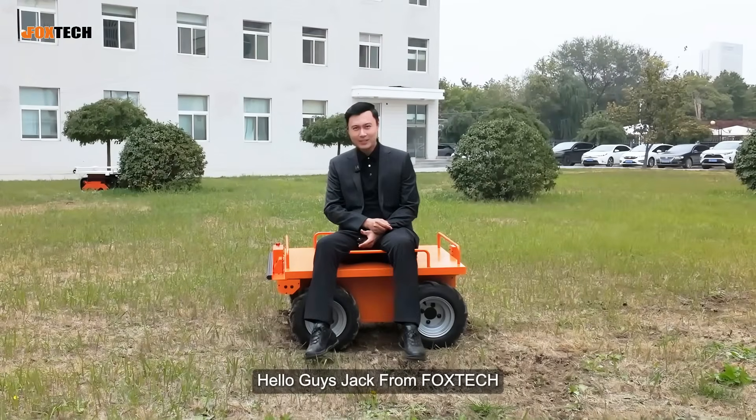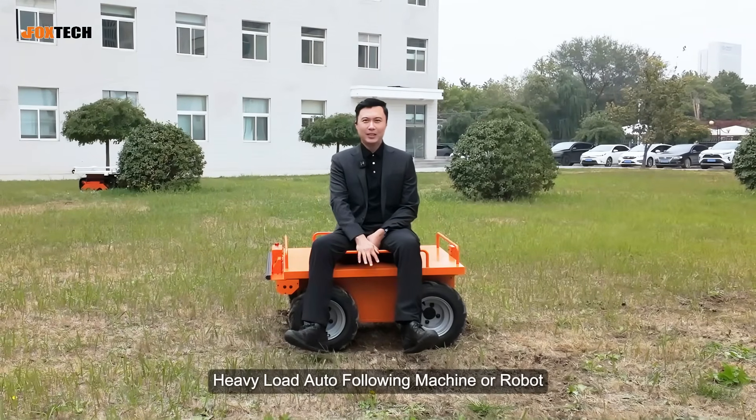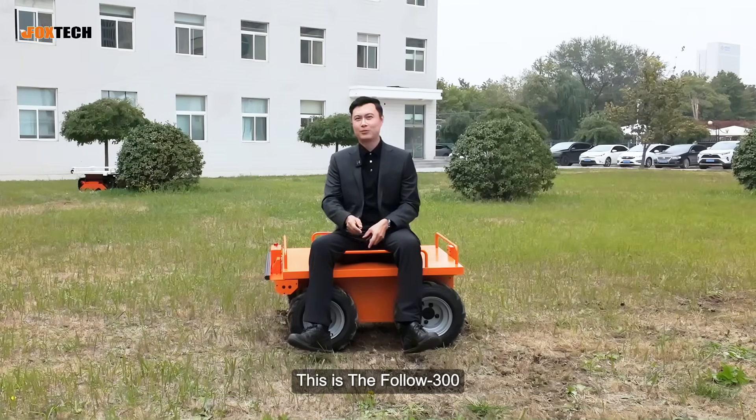Hello guys, Jack from Foxtech. Today I'm going to show you a heavy-duty, heavy-load auto-following machine or robot. This is the Follow 300.